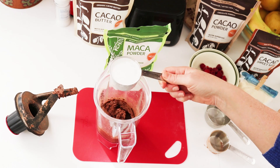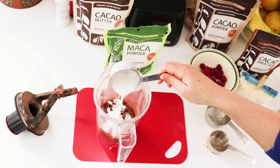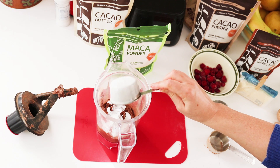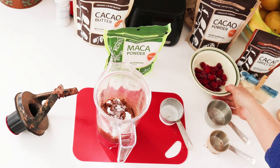Regular truffles use cream. Vegan truffles use coconut milk — the canned kind, not the drinking kind. You want the thickest coconut milk you can find. Now that's the basics.